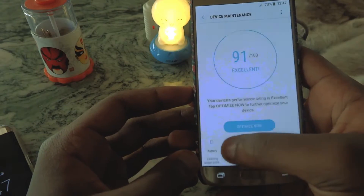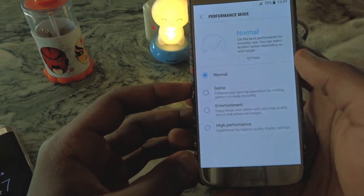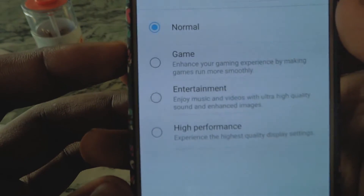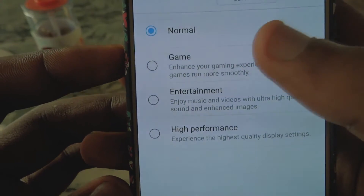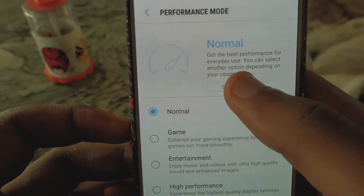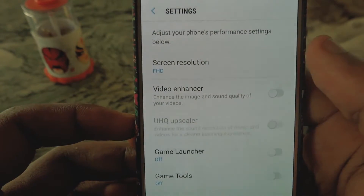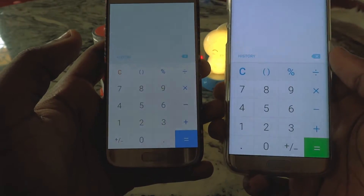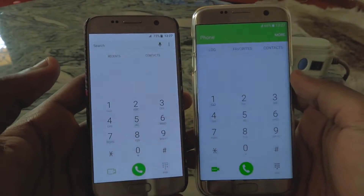Other Nougat features like toggling between two apps using the recent apps button or the battery graph are all here. They've also added various performance profiles in device maintenance by varying screen resolution, screen brightness, and speed to suit the user's tastes — like game, entertainment, and high performance modes. You can also customize them, and by default Nougat runs at 1080p instead of Quad HD. Some stock apps look different such as the calculator, dialer, and clock.